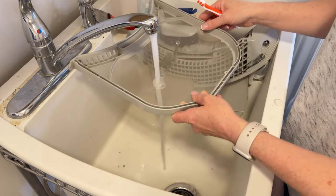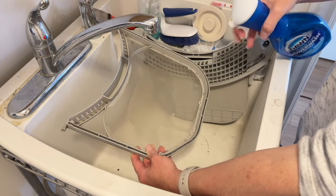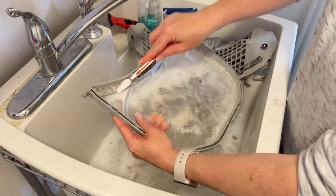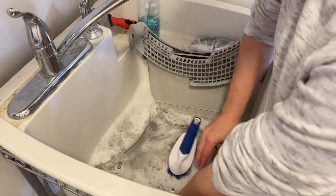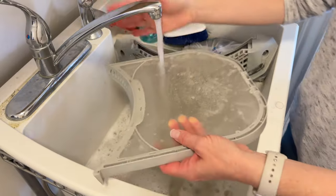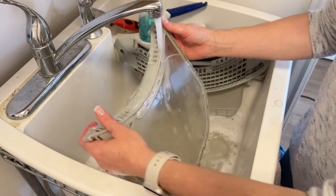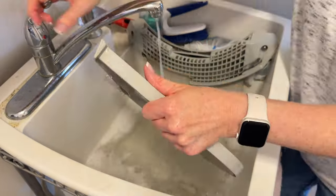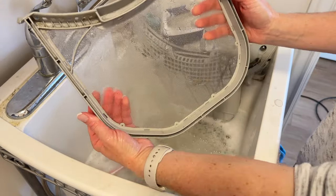Next, we're going to wash the filter. I filled up my sink with some hot water and a little bit of Dawn dish soap and used my toothbrush to scrub all the little spots I possibly could. One thing that can happen with your filter is a buildup of fabric softener or a film that makes it harder for air to flow through. You can test this by running it under water — if water pools on top, you definitely have a film and need to wash it.